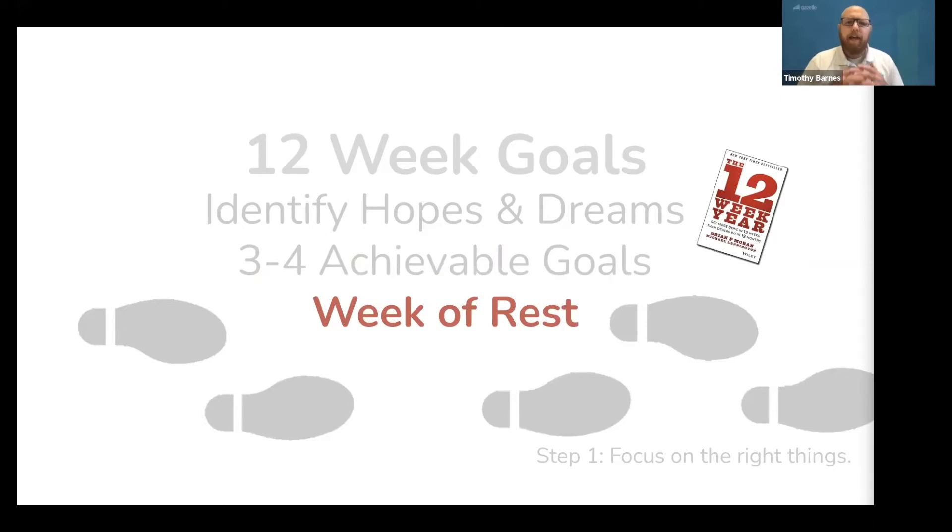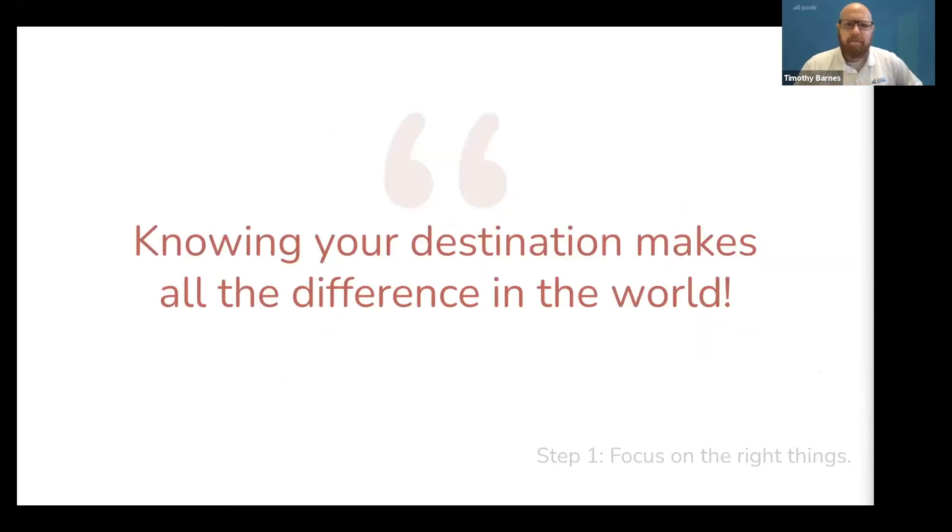Then you are going to take a week of rest, set new goals, and repeat. Knowing your destination makes all the difference in the world. At this point in your journey, you should have a goal, a reasonable expectation for how long this is going to take, a basic understanding of your three jobs as a business owner, and a great way to stay focused on the right things and take steps to move towards them quickly.